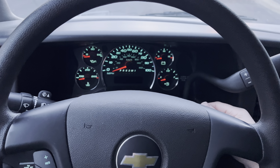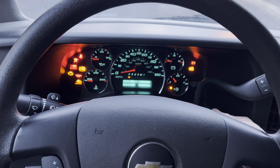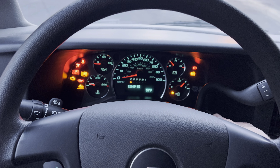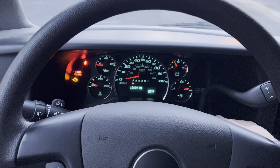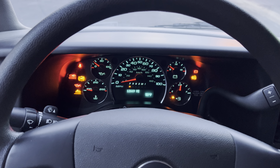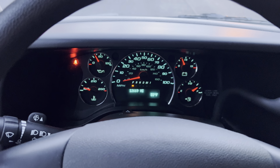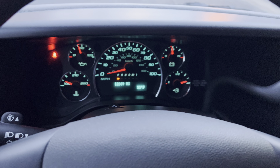We got a 2012 Chevy G3500 Duramax diesel with only 12,669 original miles. Yes, that's right — 12,669 original miles.